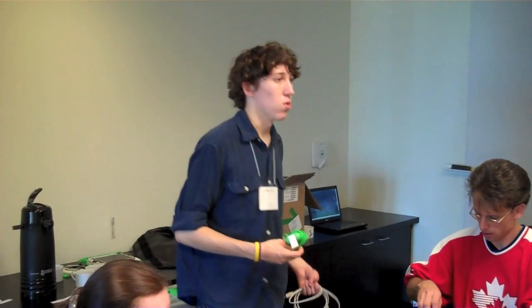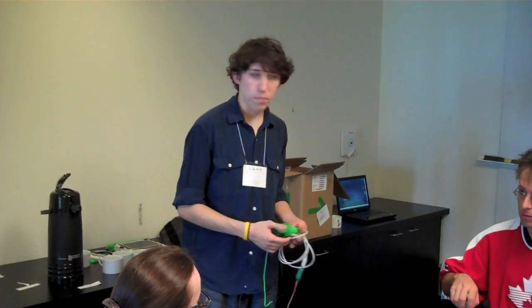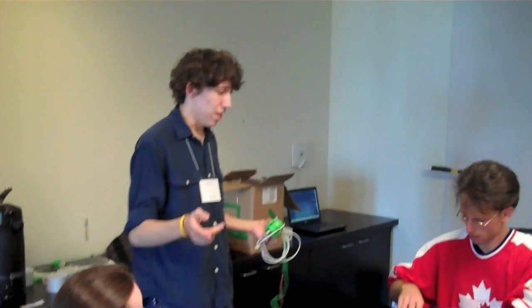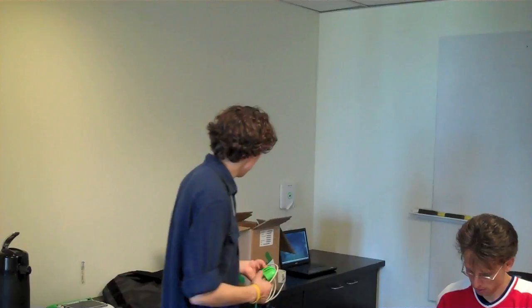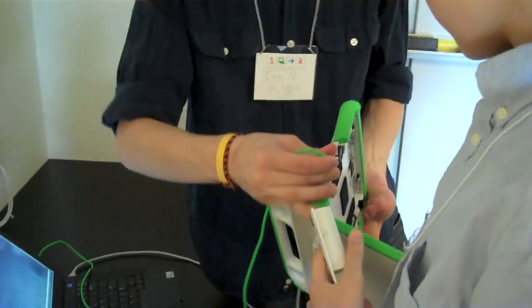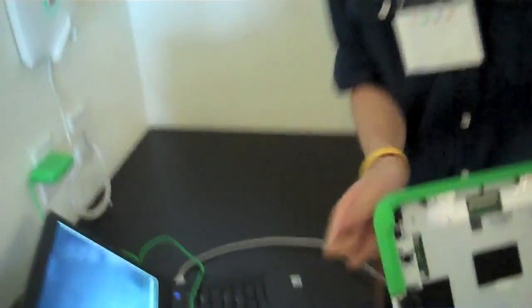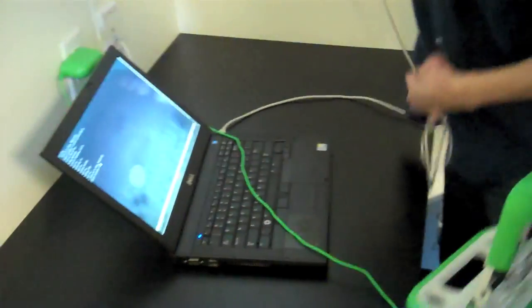We're going to have you all make a line where it can come around. You stick this — this is your center power adapter. And then you can set it down right here. This is a little debug adapter.